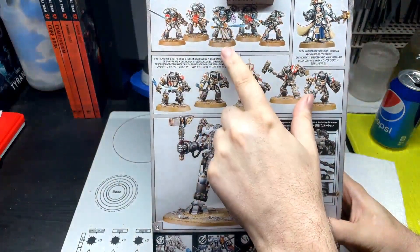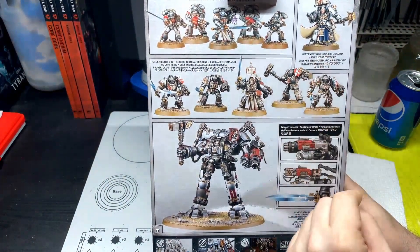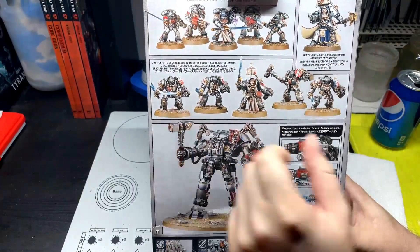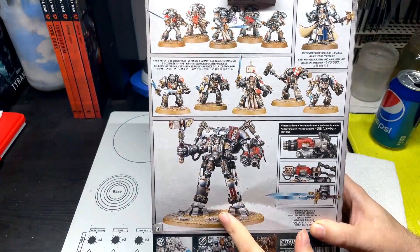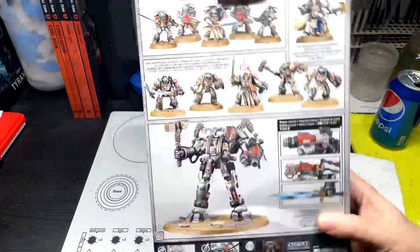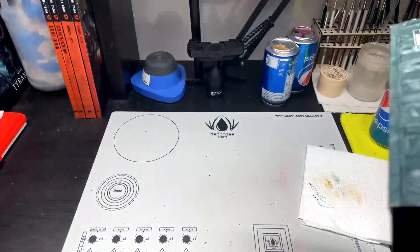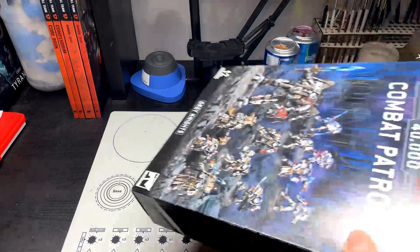We've got a Strike Squad, a Brotherhood Librarian, a Terminator Squad — which I'm really excited for — and then we have the Nemesis Dreadknight as well, which I'm excited for as well. It'll be the second tallest unit I'll have in my collection.